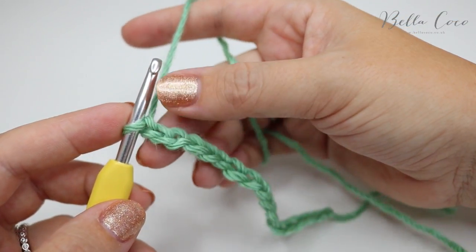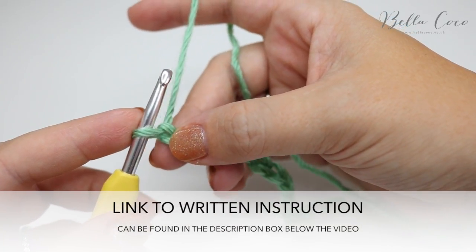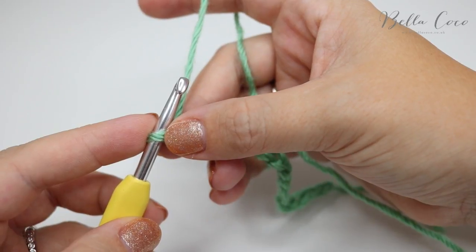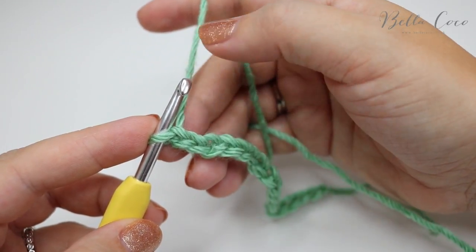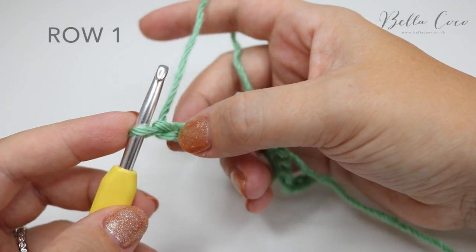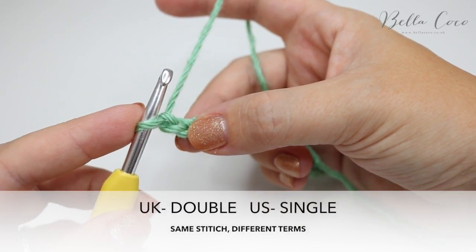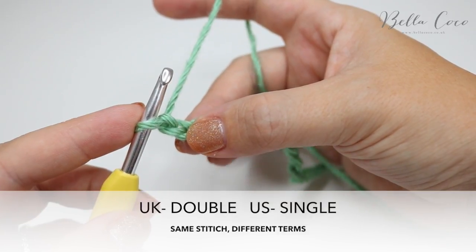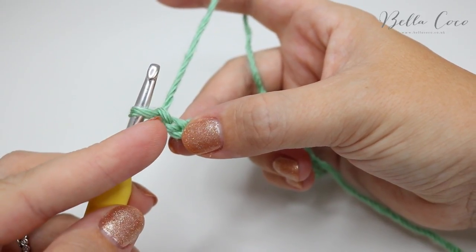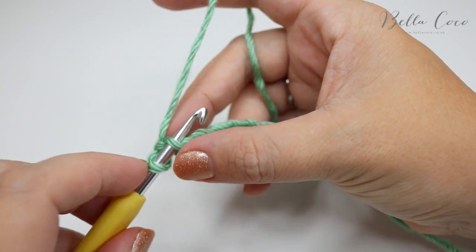Then what we're going to do is start our first row. Now our first row is going to be slightly different to the other rows. I'm going to show you three rows in total — this first row is going to be different, and then it will be rows 2 and 3 just repeated as you go along the work. We are going to do a double crochet into the second chain from the hook. Please remember I'm working in UK terms, so a double crochet in the US is known as a single crochet. We are skipping the first chain and working a double crochet into the second chain.